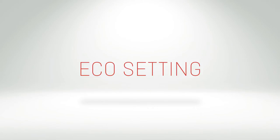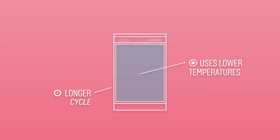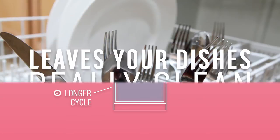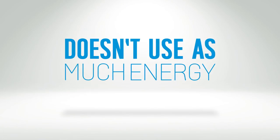The eco setting on your dishwasher is designed to save energy during the wash cycle. It uses lower temperatures and a longer cycle length to wash the dishes. This means that your dishes are left brilliantly clean and it doesn't use as much energy to heat the water.